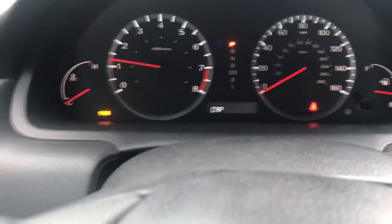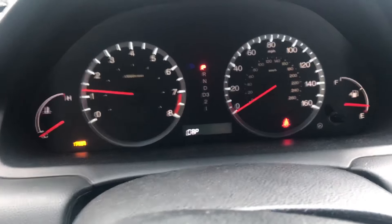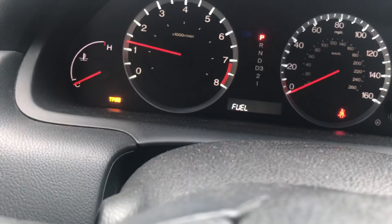Hey guys, so I just left school and I got a check fuel cap light on the dash. Not sure — I haven't had this problem yet.